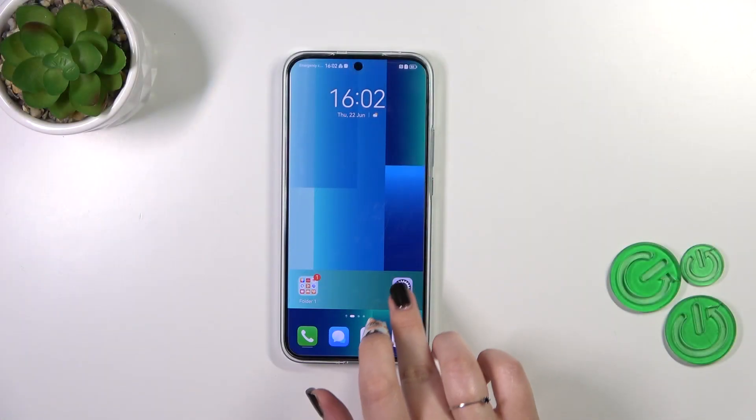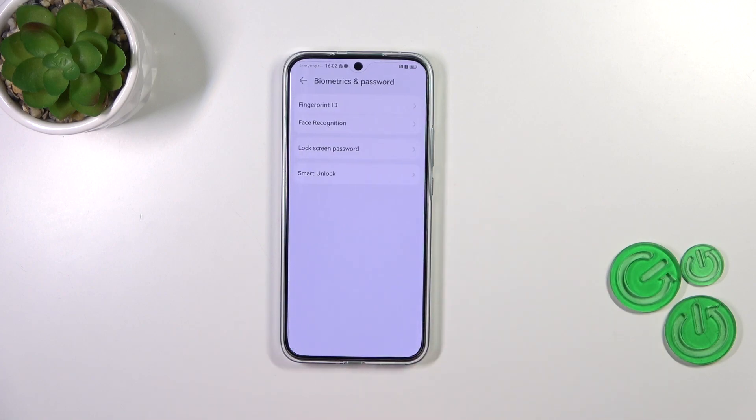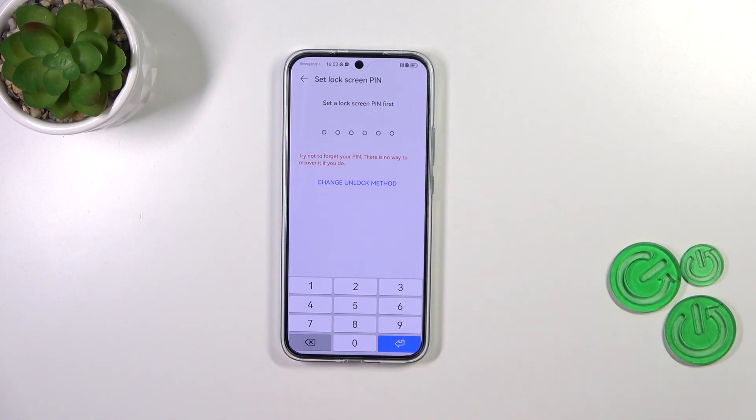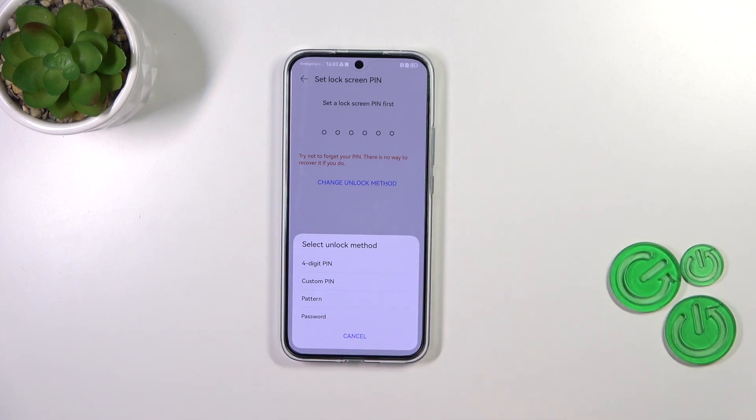First of all we have to enter the settings and then find Biometrics and Password. Now let's tap on Fingerprint ID. It may be quite confusing because right now we have to set a regular screen lock. We can change it from the PIN to, for example, the pattern or the password.